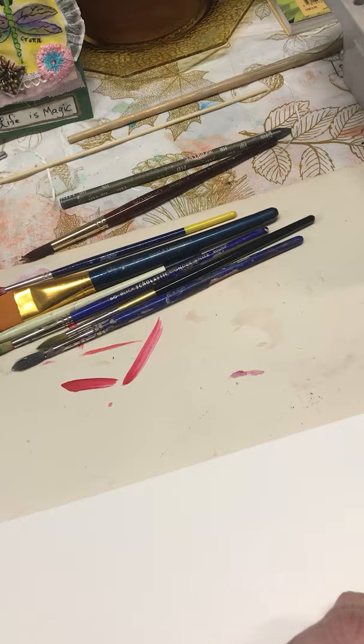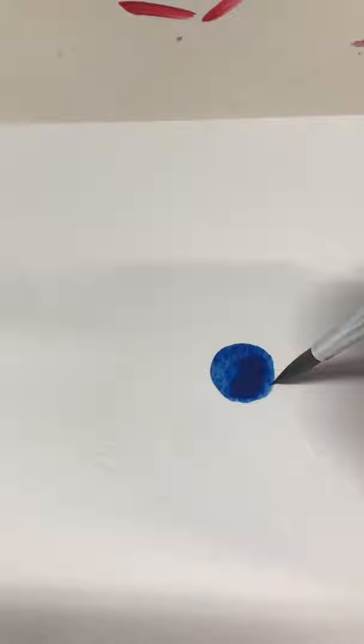I'm going to go right for the center of my page and just make a little dot with my pencil — that's the only thing I'll do with a pencil on this drawing. Then I'm just going to pick and choose colors without overthinking it. I'm going to make a nice circle; I don't care if it's perfect — just enjoy the process of putting paint on paper. In between colors, I wipe off on my paper towel before grabbing another color.